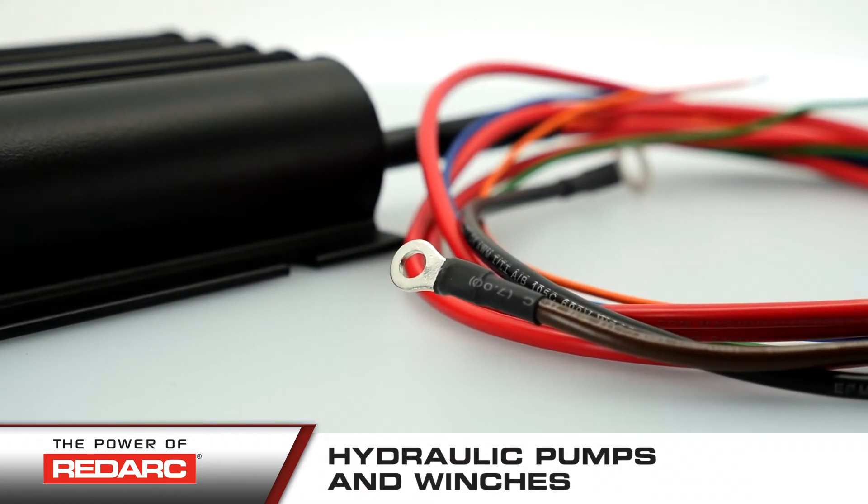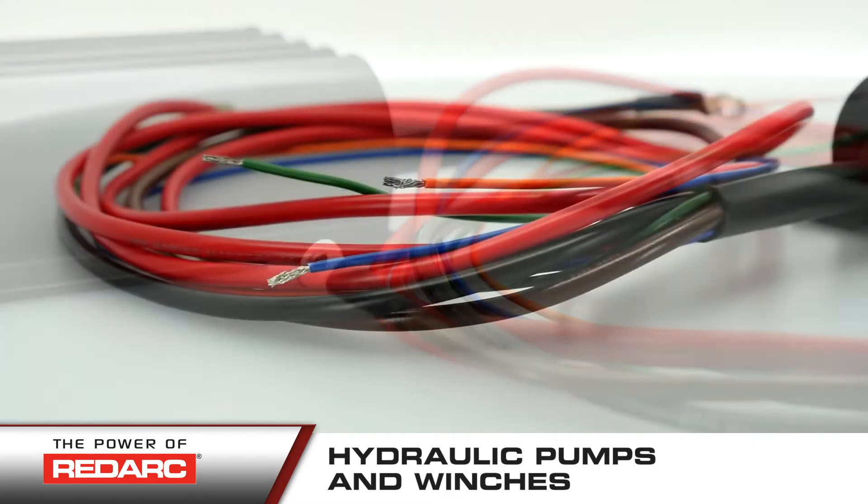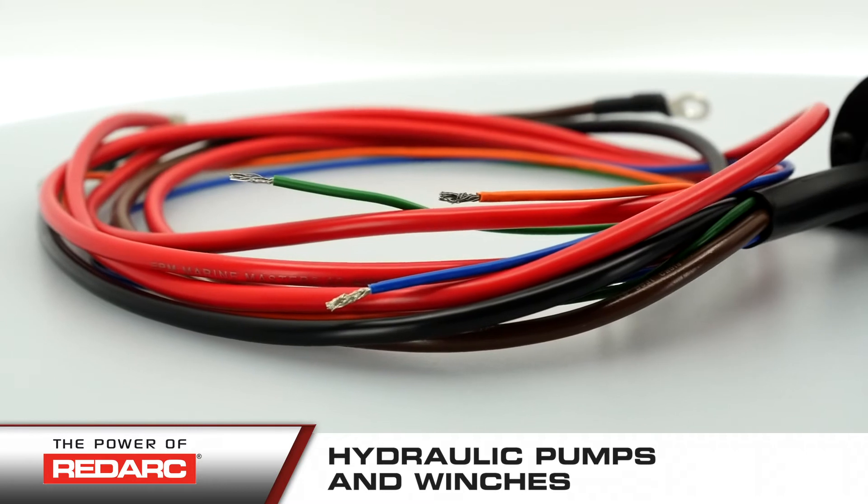It is ideal for trailers operating hydraulic pumps and winches such as dump trailers, boat trailers, car trailers, liftgate trucks and camper vans.